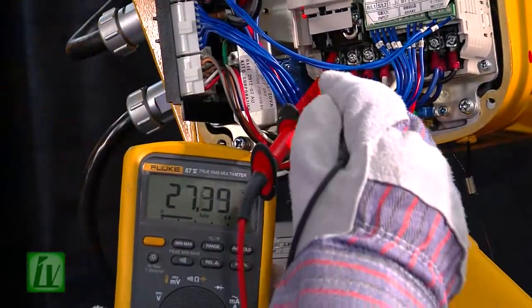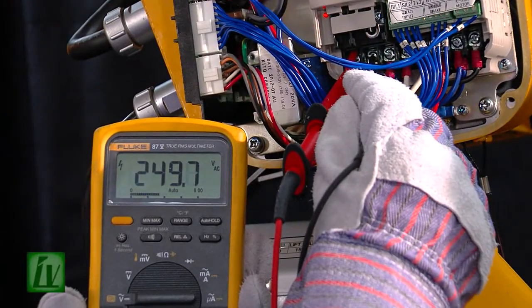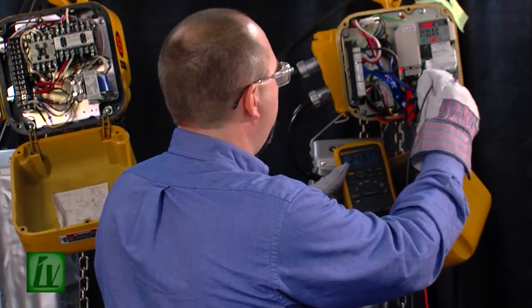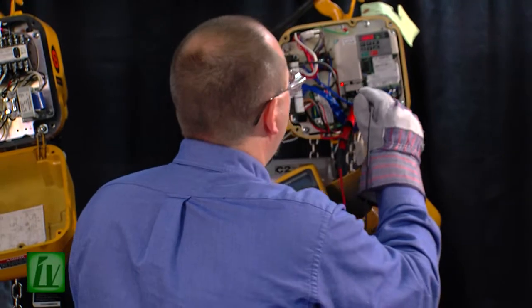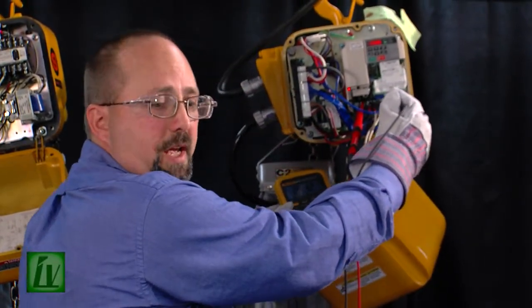Between the red wire and the blue wire, we have 249 volts. Between the red wire and the black wire, we have 243 volts. And between the blue wire and the black wire, we have 244 volts. All of our voltage readings should be within 10% of the value listed on the motor data tag. If we're outside of that range, we'll have to investigate and find out where our problem is in the incoming power supply circuit.